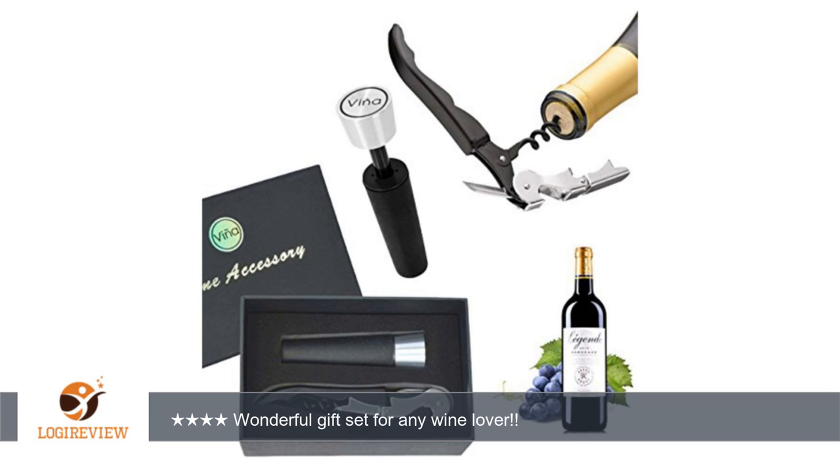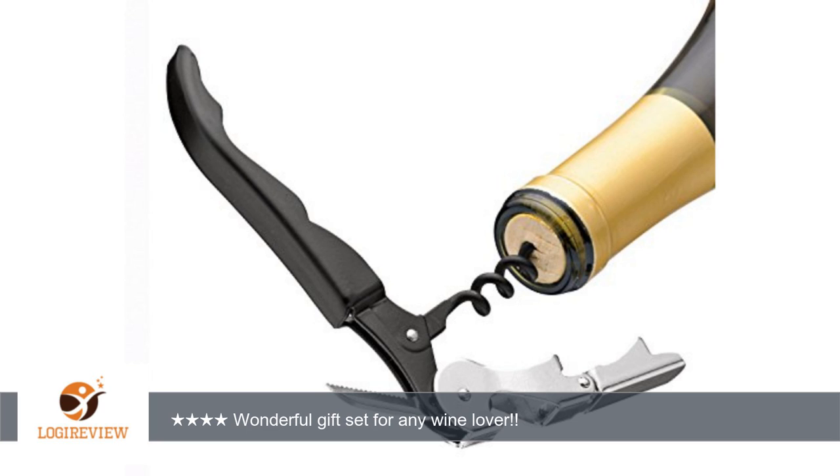A customer wrote: This wine accessory kit is really nice and classy. I cannot get over the look of it. Personally I do not drink wine, but all of my friends and family do, so this is the perfect gift set for them. My husband and daughter's birthday is coming up in a couple of weeks.